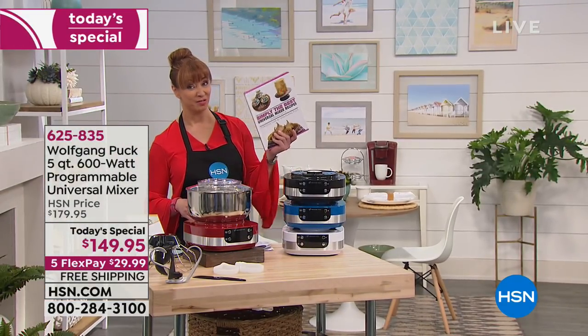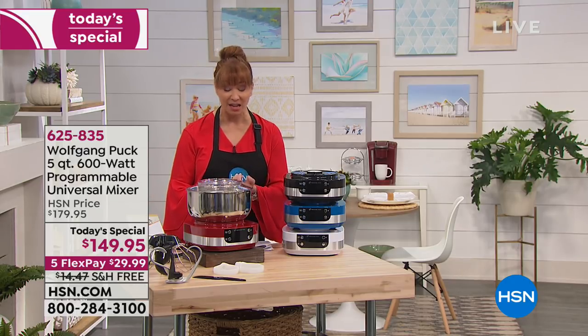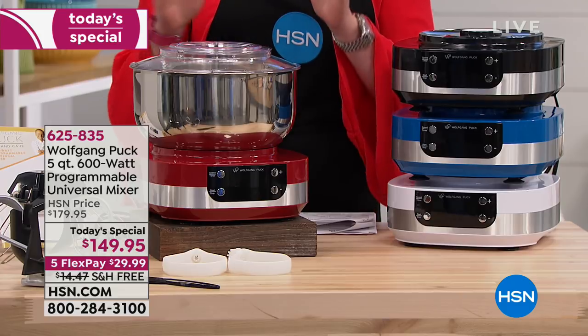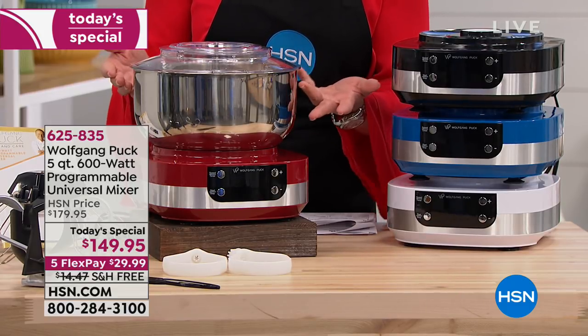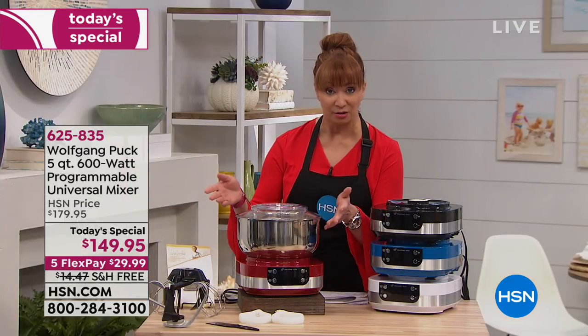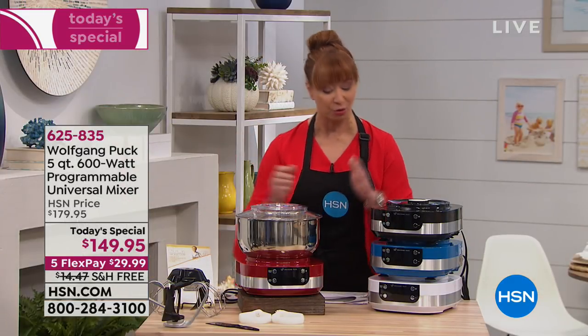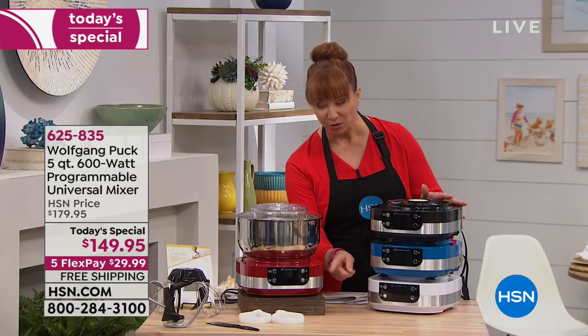We only brought in a couple thousand of Marian's book. To Wolfgang's point, this was eight years in the making. Last time he did a mixer Today's Special, it didn't look anything like this. Nobody has anything like this unless you're spending hundreds of dollars. So it is $29 and change, and we are paying to send it to you. You pick your color of choice: the black, the blue, the white, or the red.